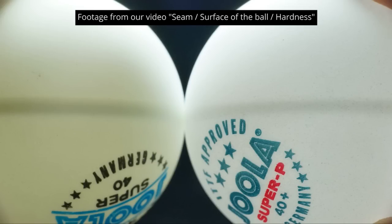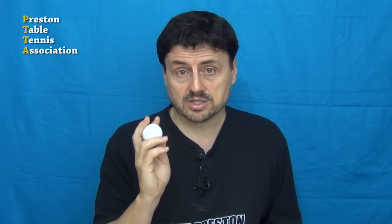That ties in with what we referred to in our videos about the hardness and thickness of the walls of these Joola Super P40 Plus plastic balls. It also ties in with what Dr. Kuhnert told us about durability issues, when he said an immediate improvement of durability will require something like a change of the shell thickness, resulting in a change of the general bounce level. A change in shell thickness doesn't just affect the bounce — it also affects the weight and the luminance. There are ripple effects, and unless manufacturers can make a ball from plastic that is lighter, we could possibly have the same problem where these balls break easily.